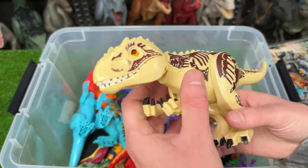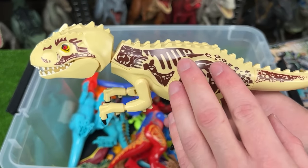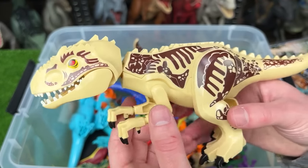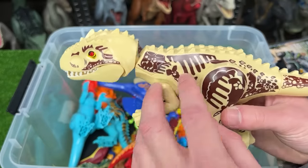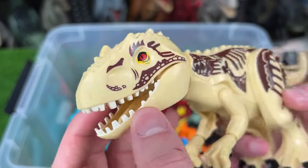Over here I believe is an Indominus Rex figure. This figure is not in the classic gray coloring for Indominus Rexes — it's more like the desert camo that we saw in the earlier figure. It's got some pretty cool coloring for a Lego piece and it's got those huge ridges right above its red eyes.